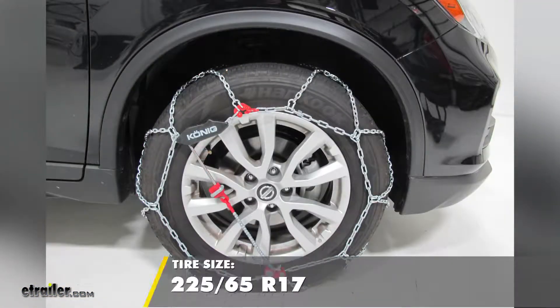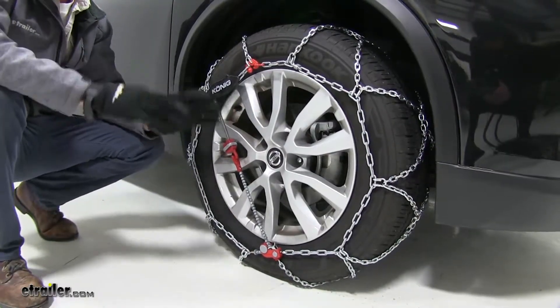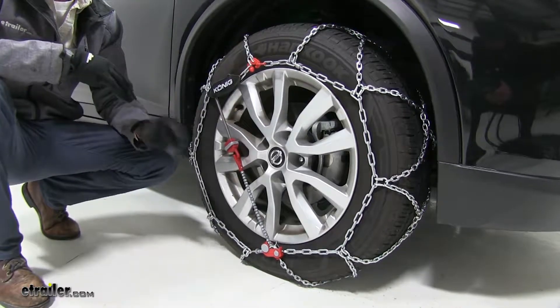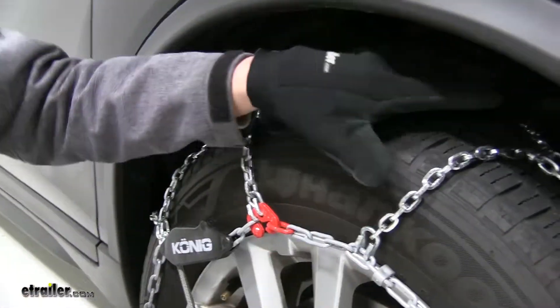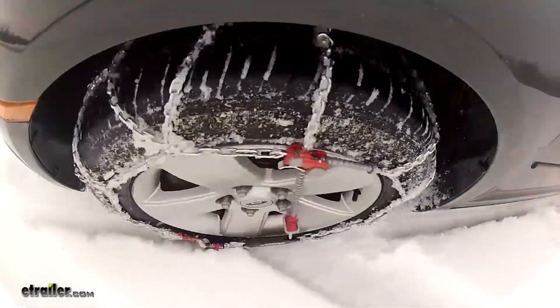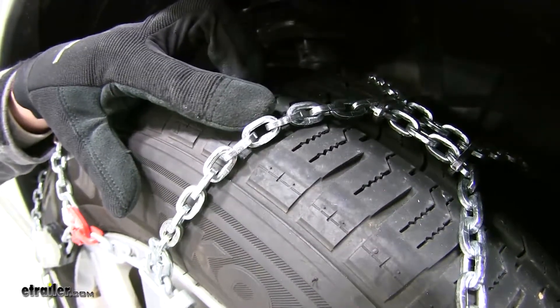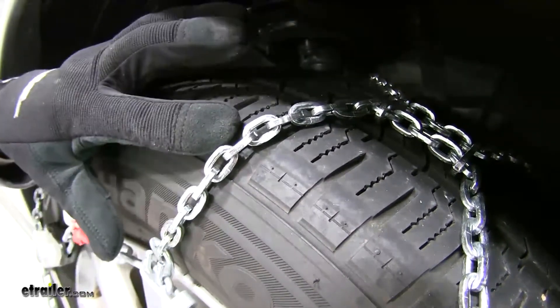That's on tire size 225-65R17. These self-tensioning snow tire chains are some of the easiest to install, with all the color-coded connection points. They feature a diamond pattern rather than a ladder pattern, so they're going to offer more tire coverage, which means more traction. It has D-Lynx, so it's going to provide you with the bite you need to get through snow and ice, and they're also going to wear a lot more evenly.